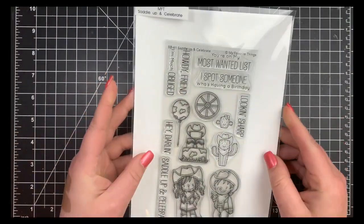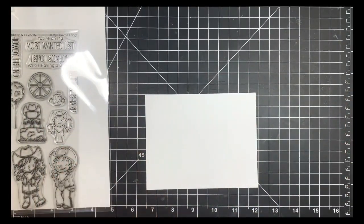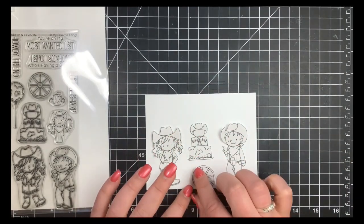Hey guys, it's Courtney. Today I'm going to be using an older stamp set by MFT called Saddle Up and Celebrate. I'm going to be creating a one-layer scene here and I'm going to take you through the process that I have of creating a one-layer scene.